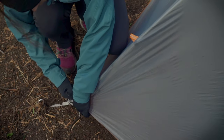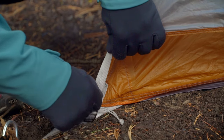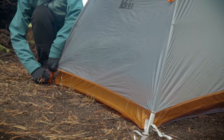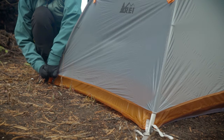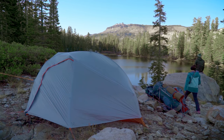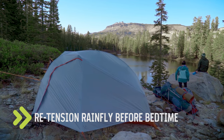Now that the tent is fully staked out, you can adjust the tension on the fly. The key is to avoid over-tensioning one corner from the get-go. You want to tension each corner evenly to make sure that the seams line up over the poles. Keep in mind that the material in most tents stretches slightly when cold or damp, so re-tension the fly before bedtime.